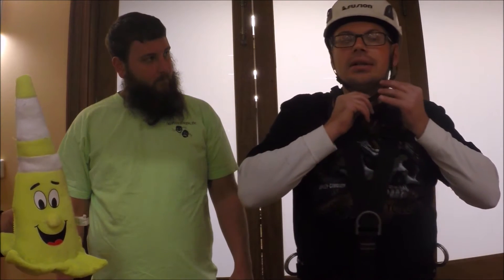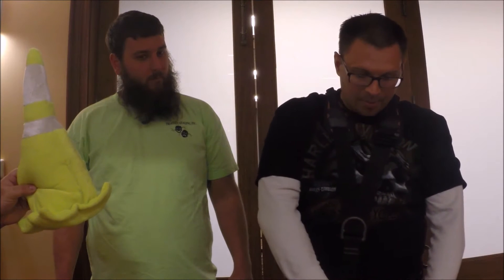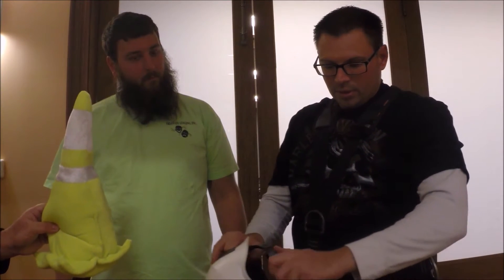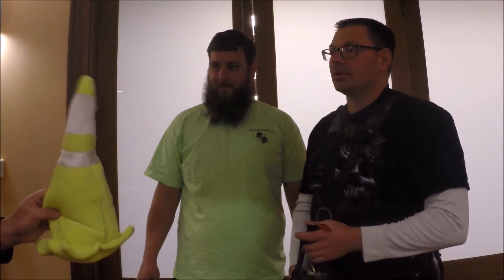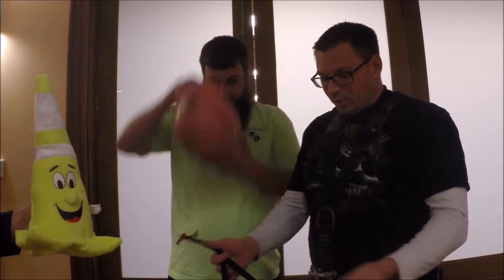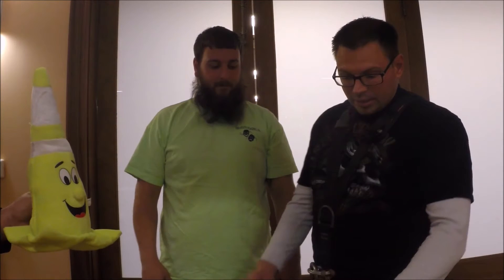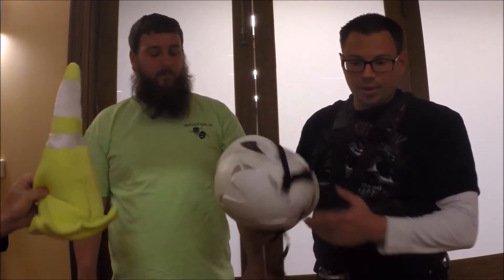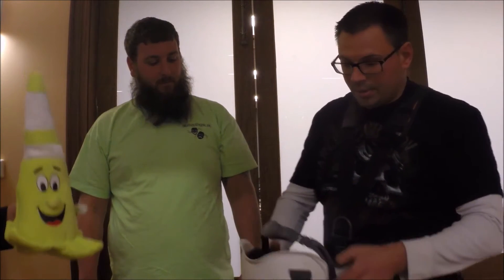This is a climbing helmet. It's got the proper netting inside, the quick adjustment here, and the chin straps. Why is it so important to have the strap on your helmet? Because you don't want it to fall off and hit nobody. And God forbid you hit your head while you're in something and you fall, get knocked unconscious — you want to make sure your head's protected when you're unconscious and you hit something else.